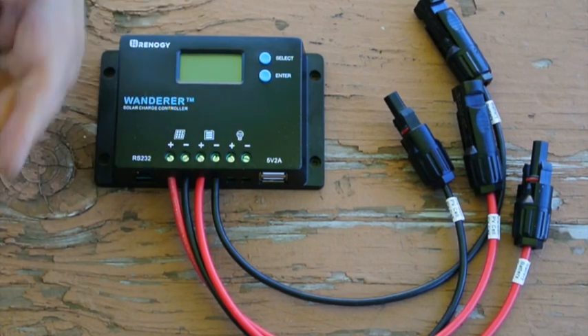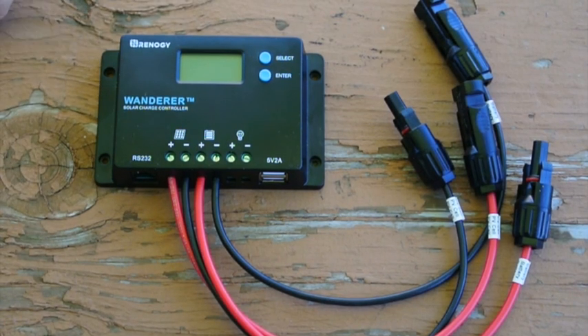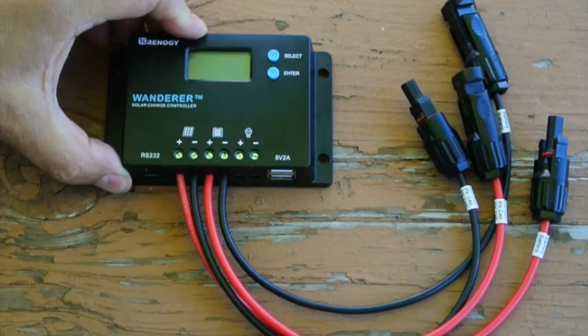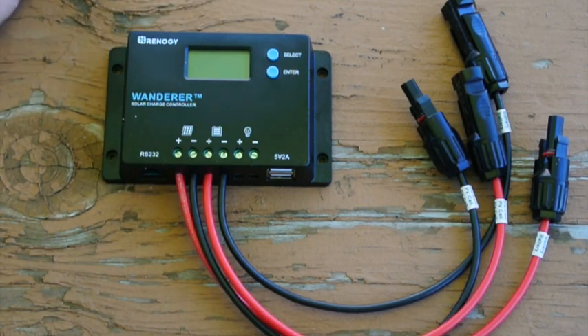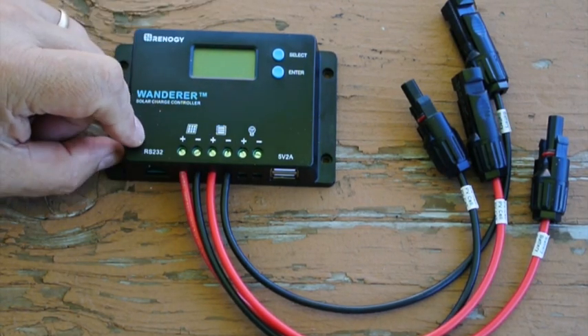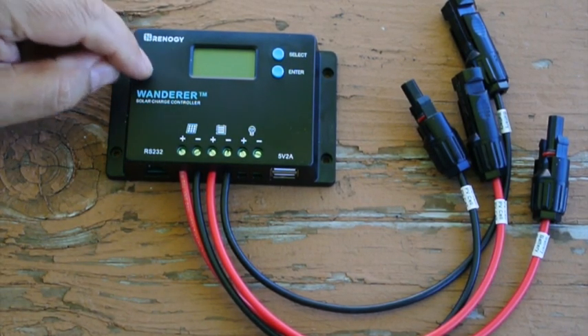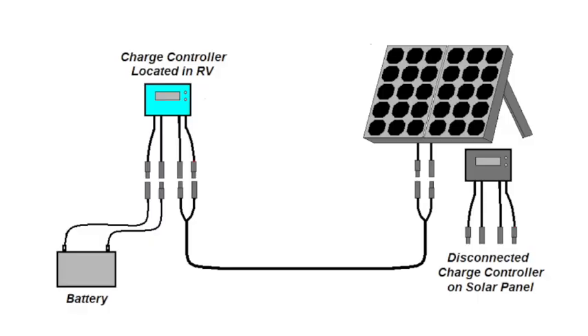The load circuit can disconnect the load when the batteries get low. However, in an RV environment with high-current demands like levelers and slide-out motors, this is not a workable solution, so we won't be using the load disconnect feature of the Wanderer. There are also USB ports for charging portable devices and an RS232 port for an optional Bluetooth dongle for remote control from your smartphone. Given that this is a 10-amp controller, it works best with a 100-watt solar panel, which is what I have. We will test the circuit with the Wanderer charge controller, then install it into the RV, leaving the Voyager controller attached to the solar panels unused.